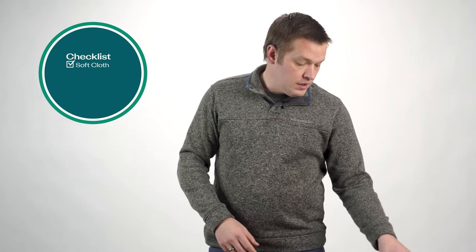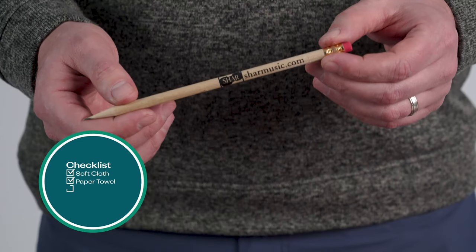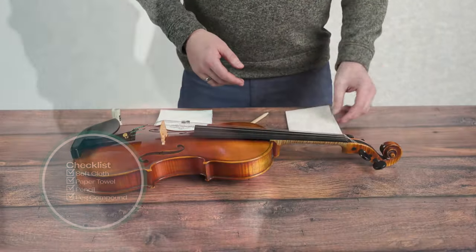The tools we'll be using today are a regular soft cloth, a paper towel, a pencil — any pencil is fine — and then this item here, which is peg compound. I'll leave a link in the description to show you guys what this is.